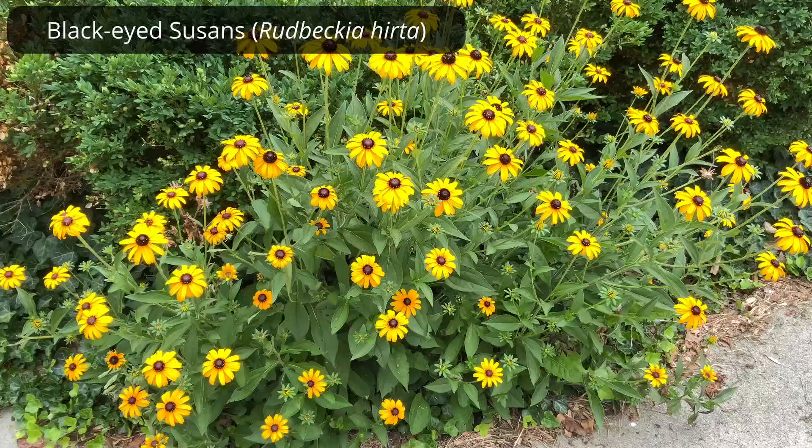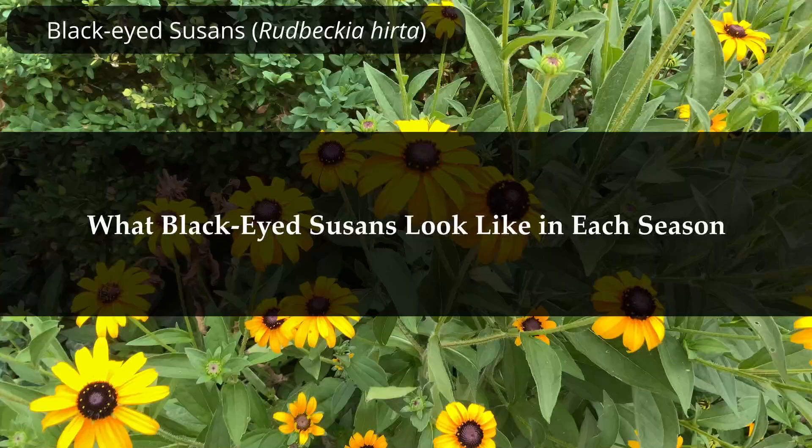Here is what black-eyed Susans, Rudbeckia hirta, look like in full bloom. Let's take a look at what established patches of black-eyed Susans look like in each season.